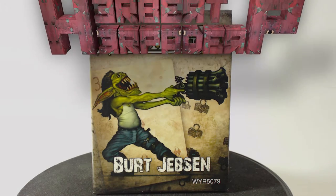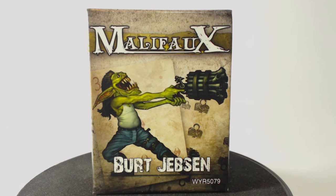Greetings. I am Herbert Erpaderp and today I'm going to build Burt Jebsen here. He is a Malifaux model and is obviously a quite sensible looking fellow.